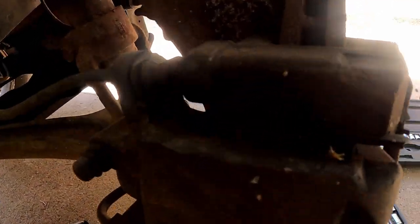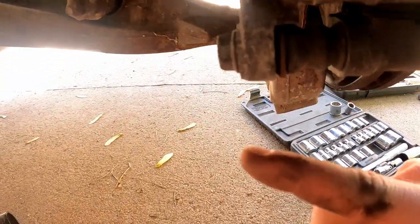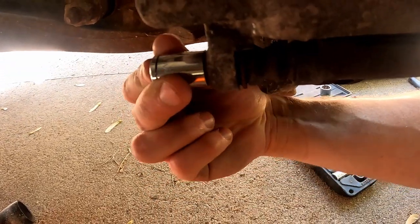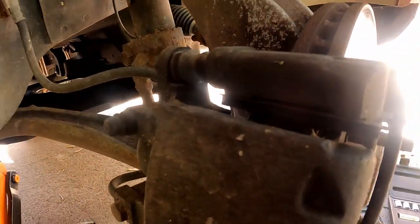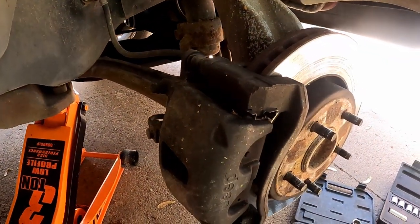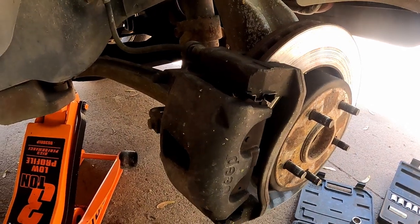Now that we've got the wheel off, we're gonna remove this bolt and that bolt there, which happen to be 14 millimeter. We'll use that to break those loose. You may notice these are pretty dirty, so we can hit those with some PB Blaster to make it a little bit easier. I'm gonna grab that and hit them real quick and then start breaking them loose.